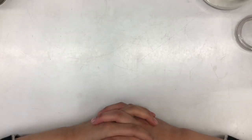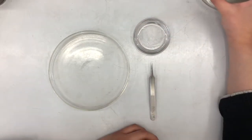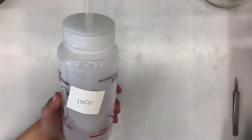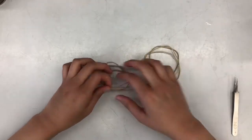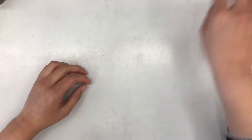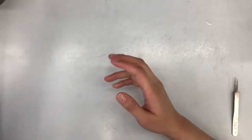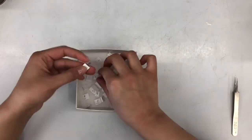Hi guys, so today I'm going to show you how to prep for a CPD, or Critical Point Dry. First you're going to need a large dish like this and a smaller one, and some forceps. You're also going to need a large bowl so you can discard your excess alcohol. You'll also need two wash bottles filled with 100% alcohol and 95% alcohol.